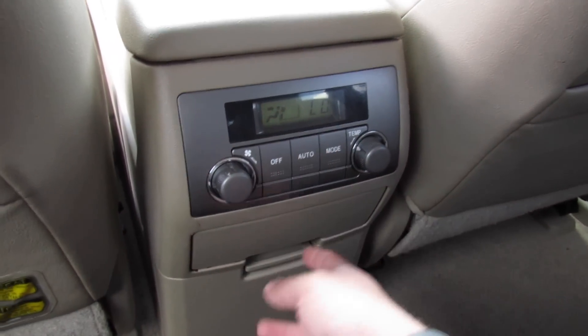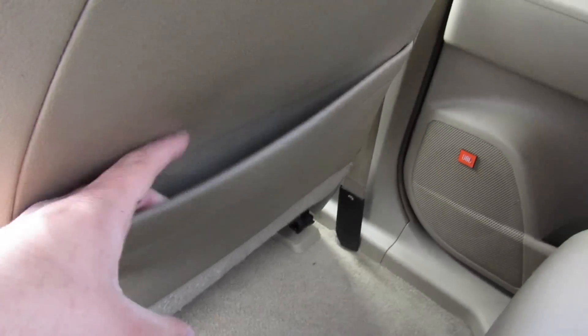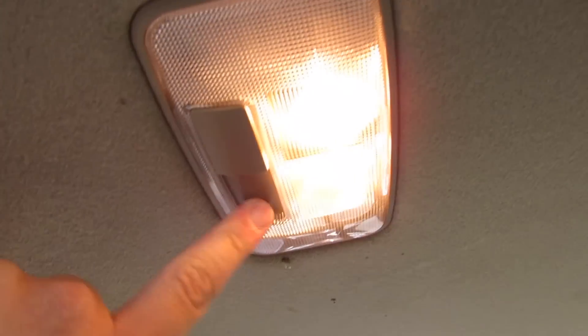Climate controls for rear passengers — they are automatic. You also have cup holders for rear passengers. Back seat pockets on each side, air vents up top, handles, and interior lighting in the middle.